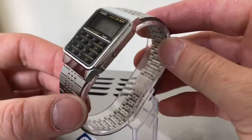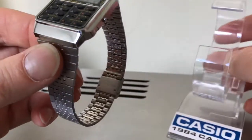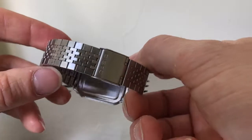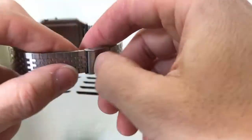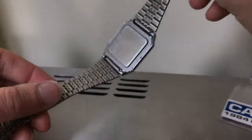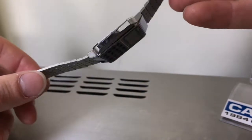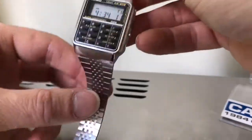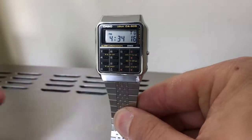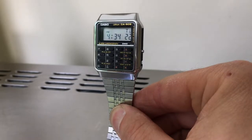I don't think there's a light on this watch. Right, thanks for watching.